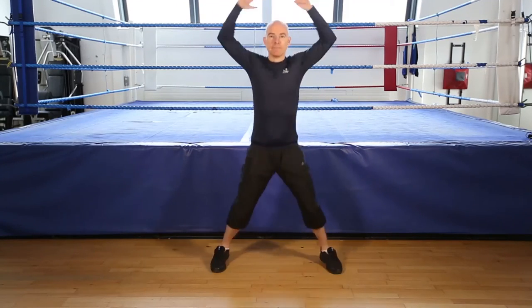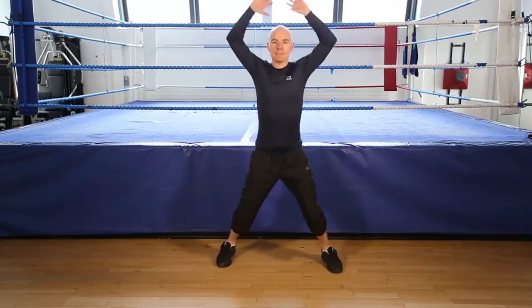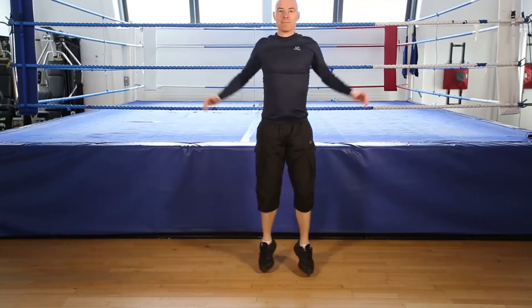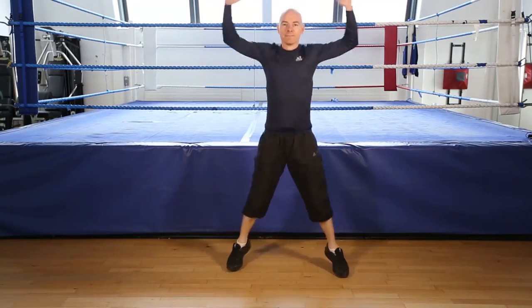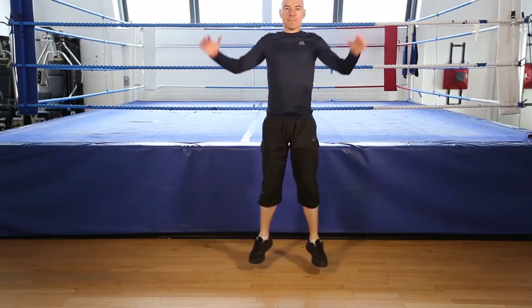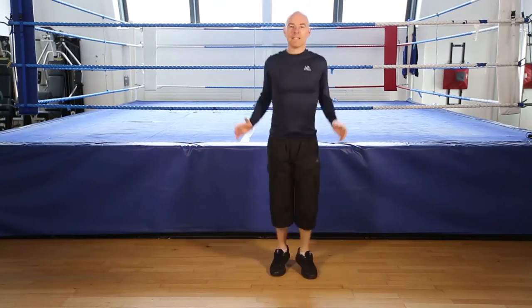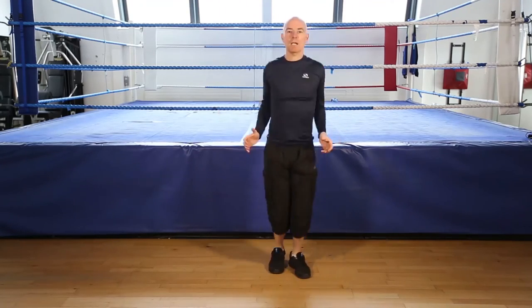Okay, jumping jacks, 30 seconds. Go. Keep going. Keep your knees soft. On your toes. Get ready to finish. 5, 4, 3, 2, 1, finish.